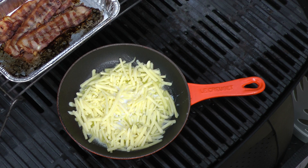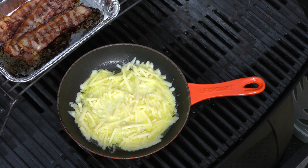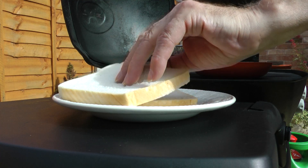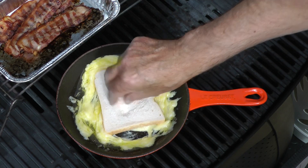Keep an eye on the cheese as it can easily overcook. When it's molten, it's time to dip the bread — give it a good swirl around.